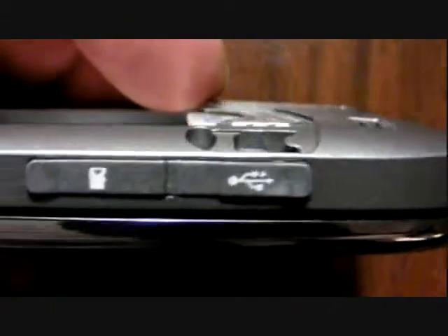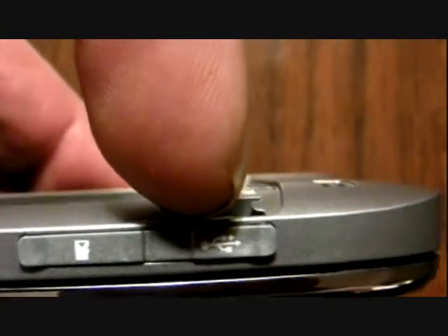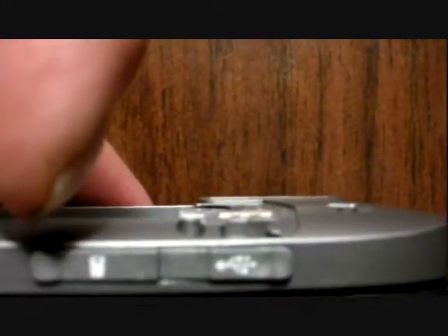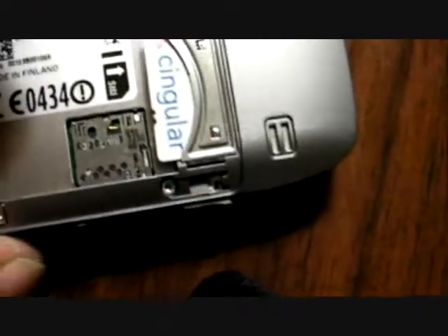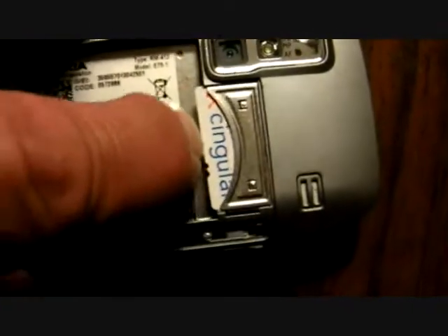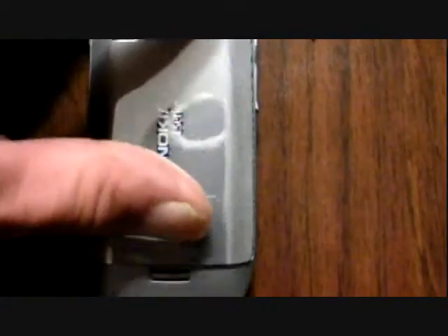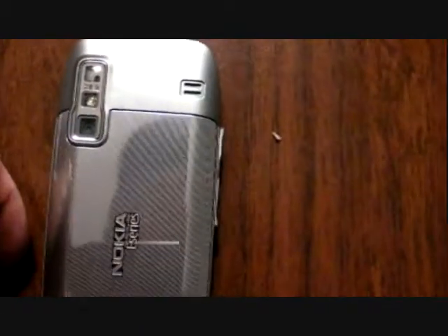Looking on the left side, what we have are two flip-up type tabs. The one on the right is a micro USB connector, and the one on the left is the memory card slot — you can see where the memory card goes. I have the back cover off because I just put in my Singular SIM, which slides in there. Now the battery will just clip in the back — it goes in pretty easily.